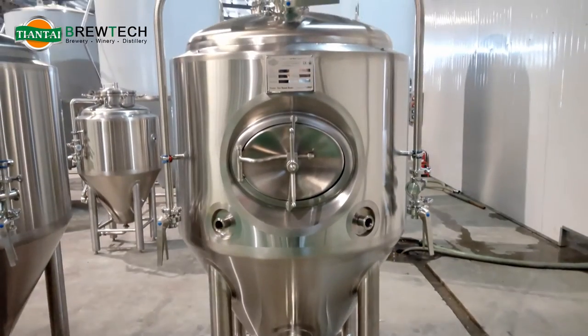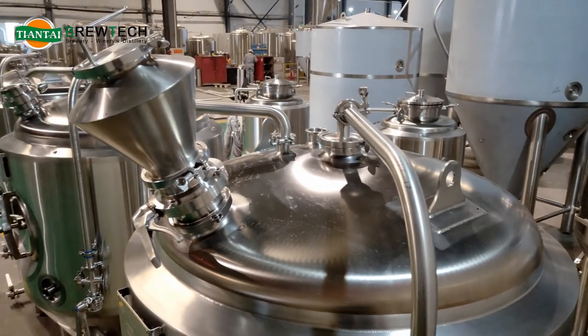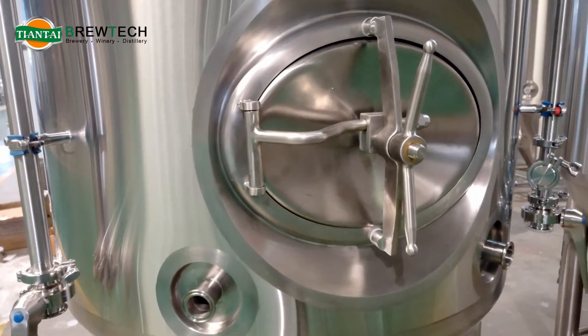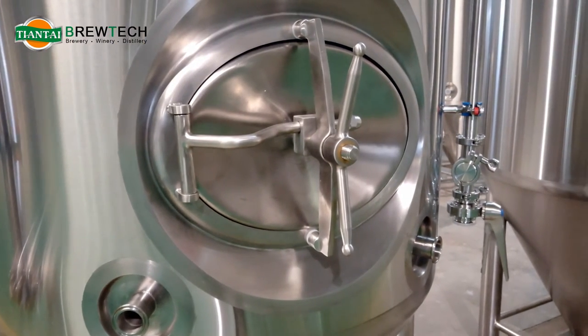It has a dry hopping port and is installed with the hop doser on top for keeping the pressure inside the tank, and with the sideman hole due to the limited ceiling height.